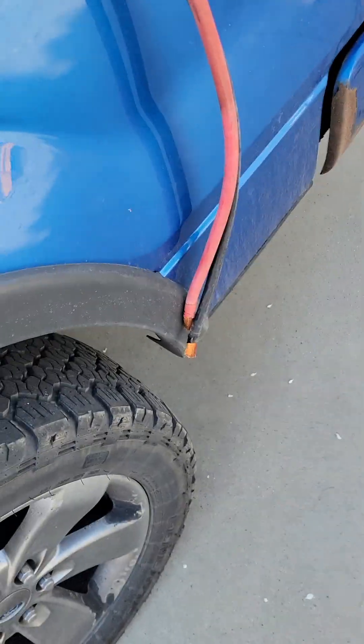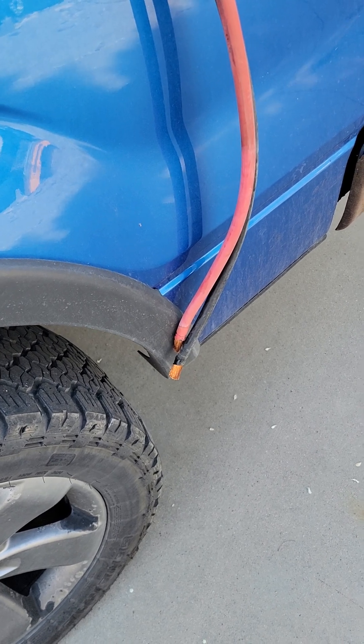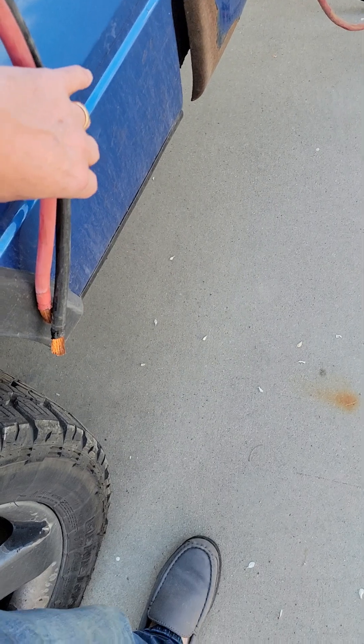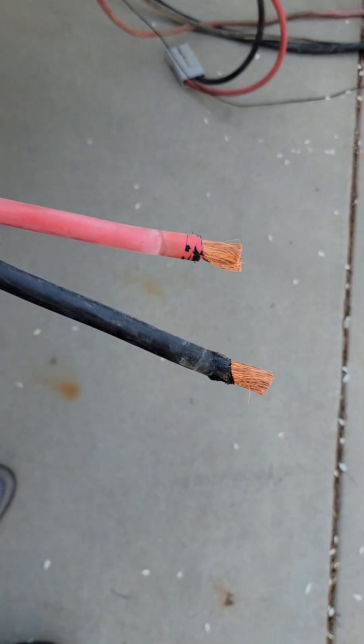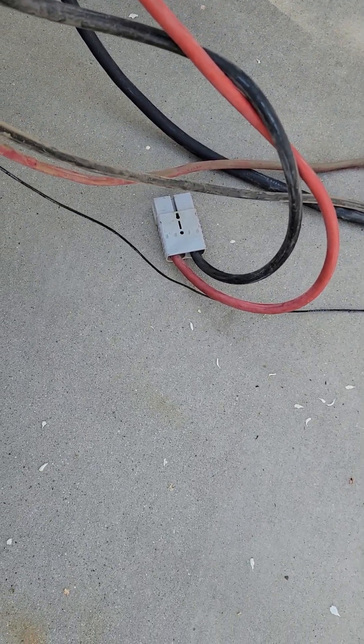This is a quick video — long story short, I was using some battery cables to span a distance, and I came out in the morning to find the battery cables had completely pulled out of the Anderson connector. That caught me off guard. They were just laying on the ground, exposed like this.